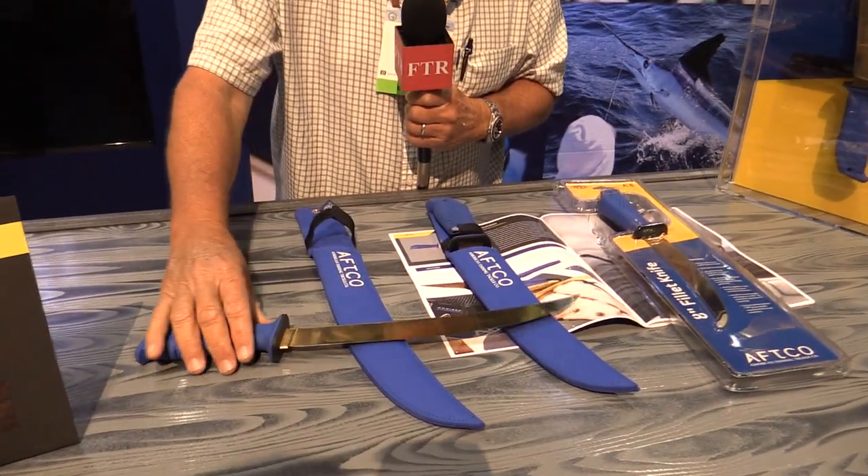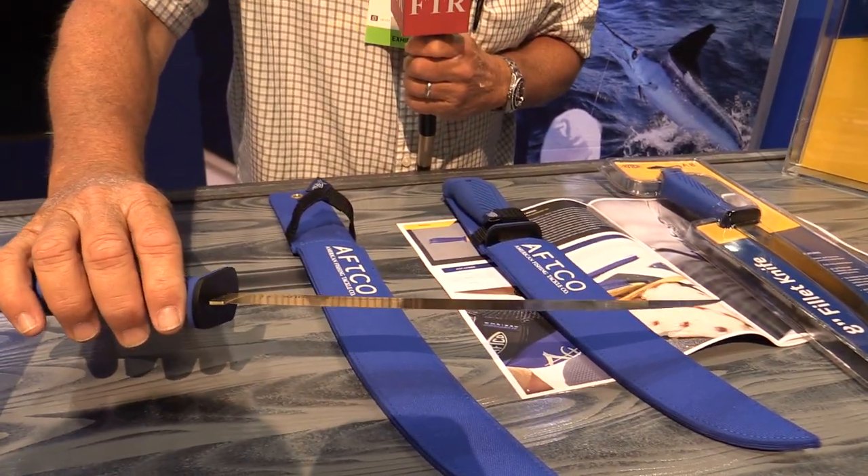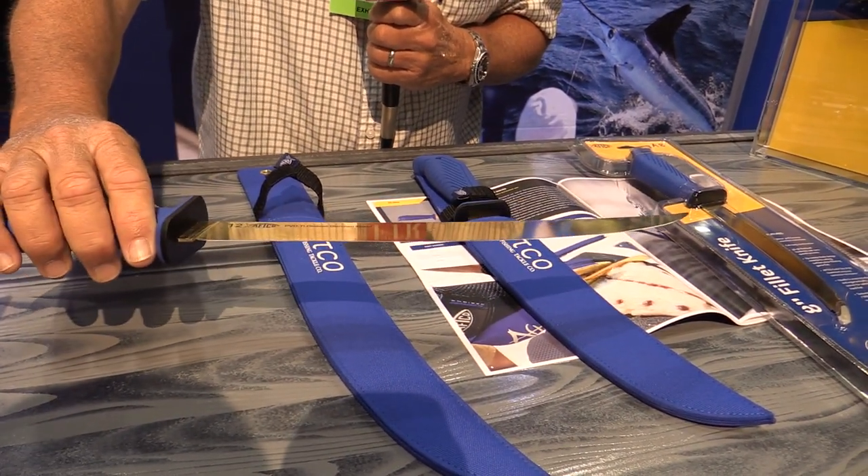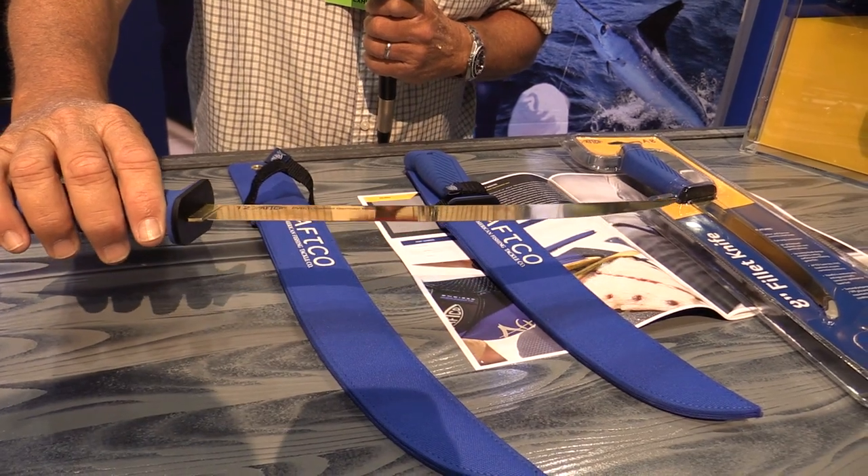They have a 17-degree cutting edge, so the cutting edge itself is very typical for what you'd have in a fillet knife. It's easy to re-sharpen on a stone with a 17-degree edge.